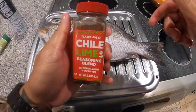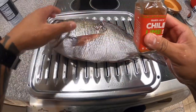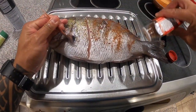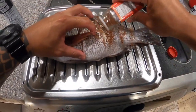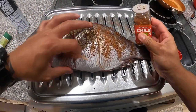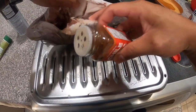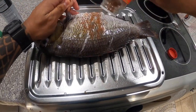Then you'll season the fish — you can use any type of seasoning. Today I'll be using the Trader Joe's chili lime seasoning as a rub. I'll generously put the seasoning blend and try to get it all inside the scores, that way the meat of the fish gets all the flavors. Do one side, put some inside the stomach, then flip over and do the other side.